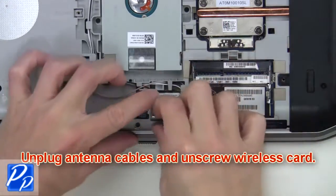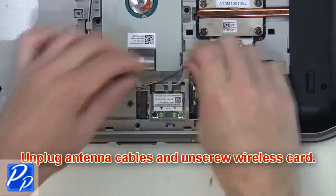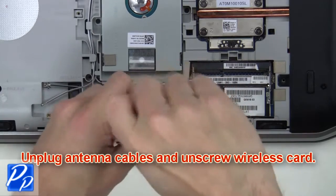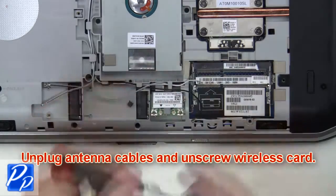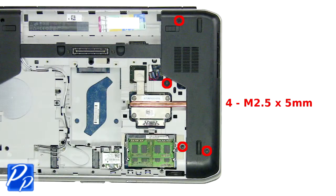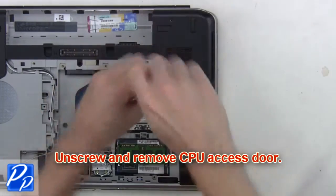From here, you'll unplug the antenna cables and unscrew the wireless card. Now remove the wireless card. Then unscrew and remove the CPU access door.